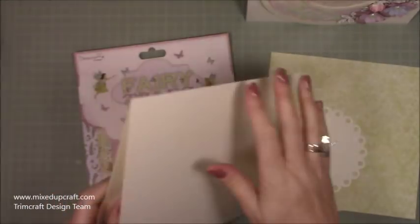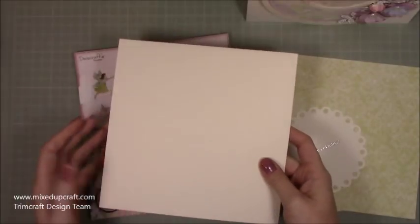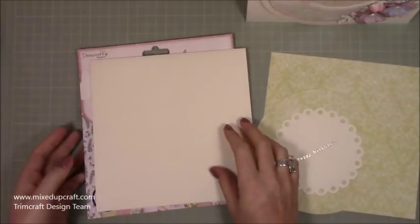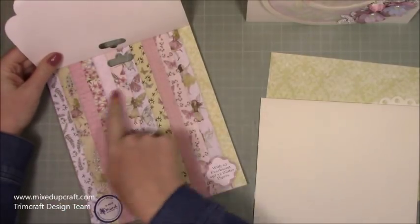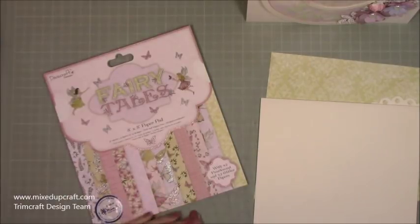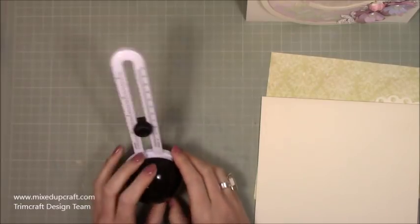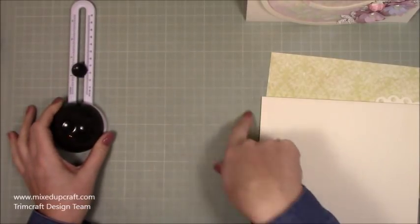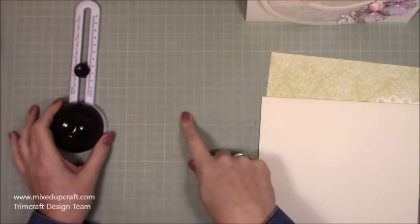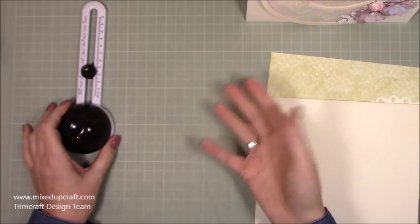Whatever card base you've got, when you do your cutting you want the fold line at the top — so it's a top folding card in that orientation. If you've got pre-cut 6x6 card bases that's probably the most common one. I'm using this wonderful X-Cut tool. There's also a cutting system with a 6-inch and 8-inch circle, plus 7 inches on one side and 5 on the smaller one. But if you've just got a dinner plate or side plate, something like that would work as well.